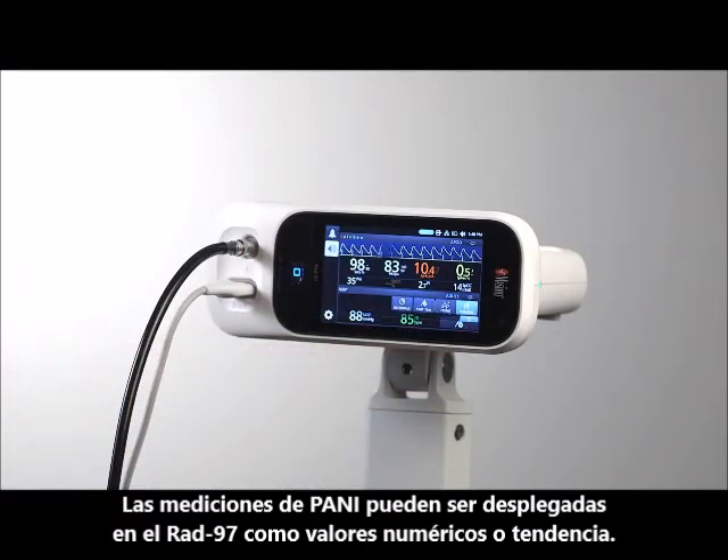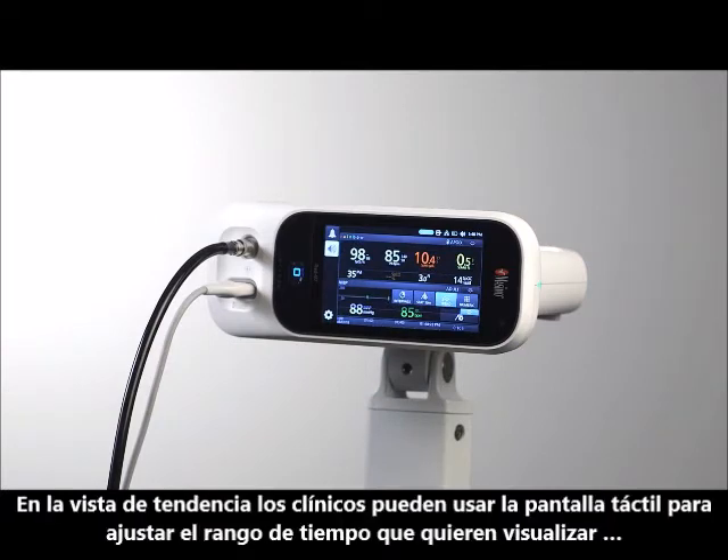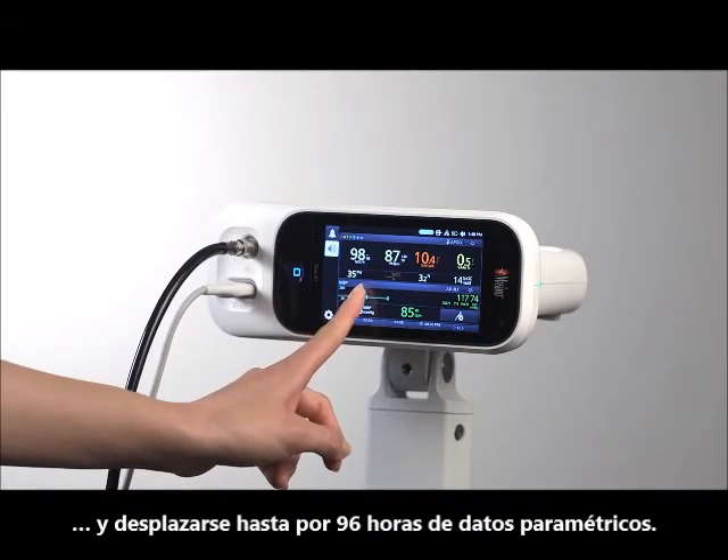NIBP measurements can be displayed on RAD97 in Numeric or Trend View. In Trend View, clinicians can use the multi-touch screen to adjust the range of trend time displayed and scroll through up to 96 hours of parametric data.